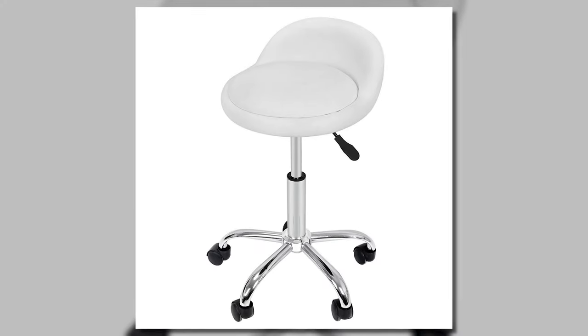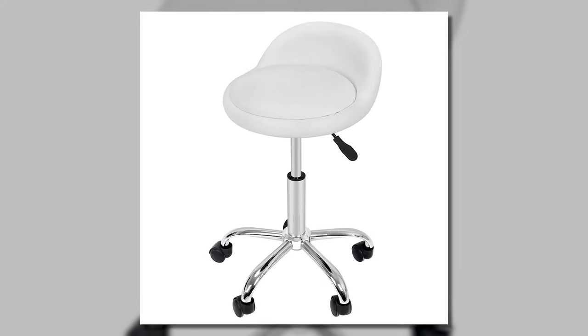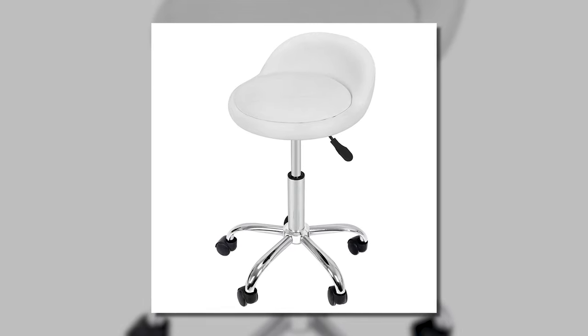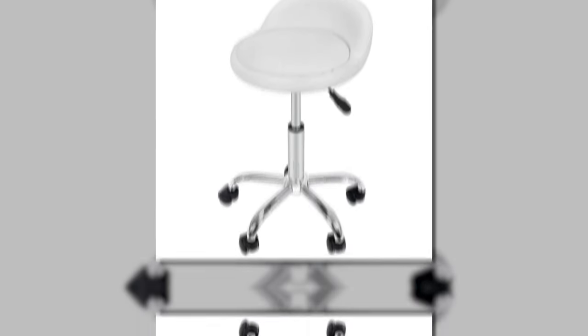One more minor con, depending on the type of painter or body shape you are: if you're more well-endowed in the bottom area or have thicker thighs or legs, this might not be a comfortable chair for you. It's basically the same as any stool — if you've sat in a stool before and it wasn't comfortable, I'd say don't get this chair. But if you've sat in a stool and it worked for you, this is going to be awesome.